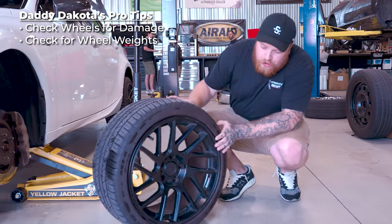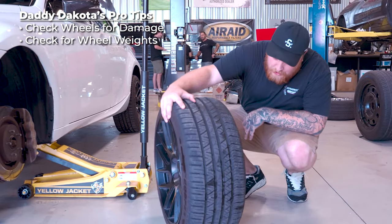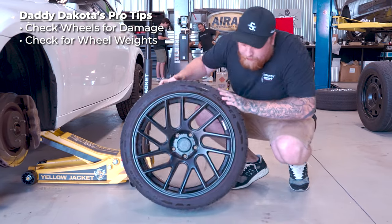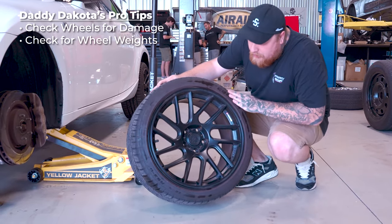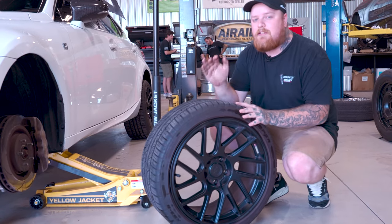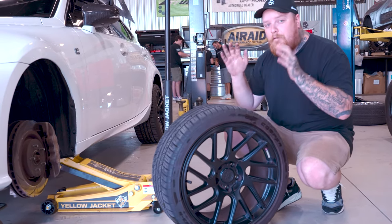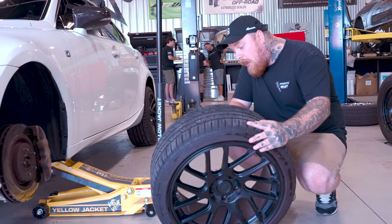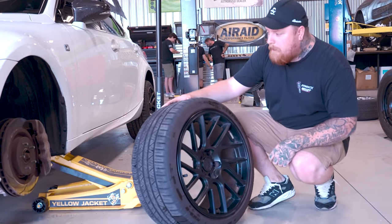First things first, you want to check out the wheel and make sure there's no damage on it. Everything looks good — wheel weights are there, no nicks or damage. As a reminder, once these are on your car and you're driving, they're yours. We can't accept any returns once they are fully mounted on the vehicle, so this inspection is super important. The wheel looks super good, so we're going to pop it on.